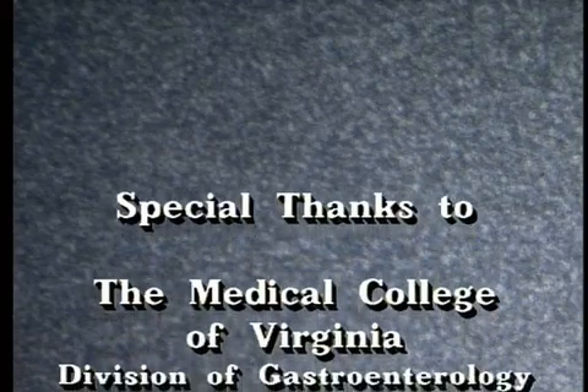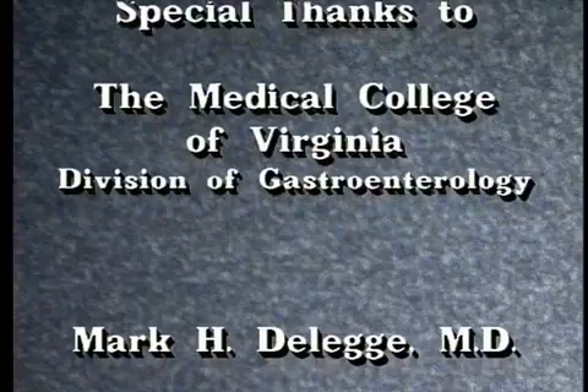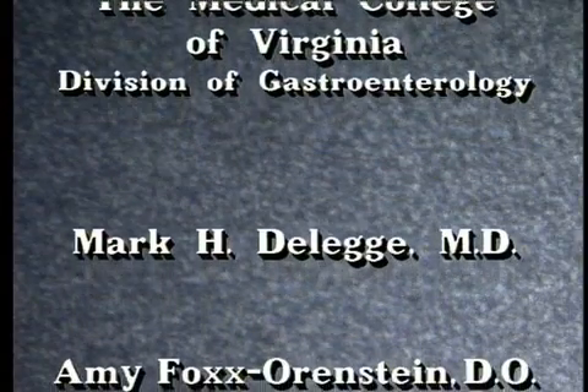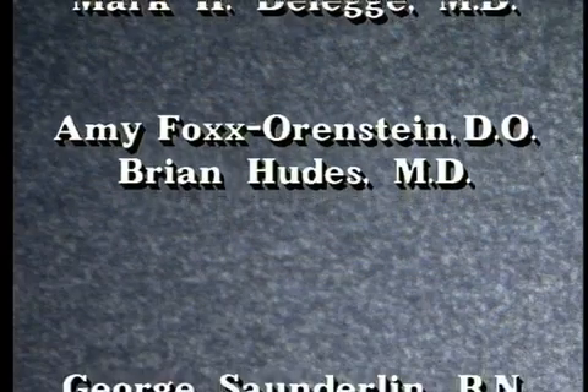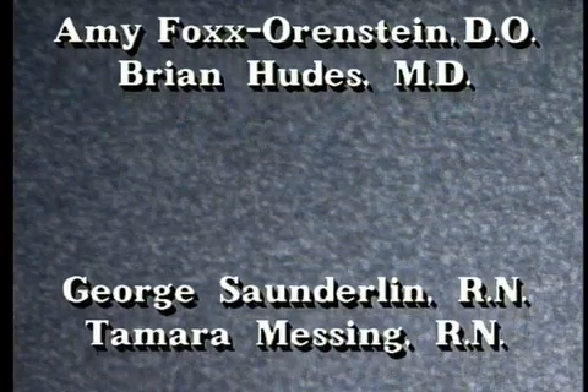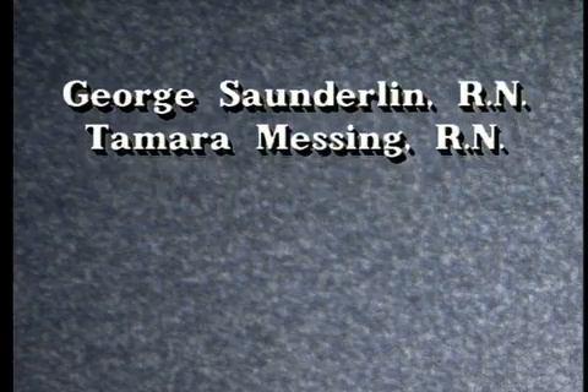Wilson Cook Medical would like to thank the following for their cooperation in this endeavor: The Medical College of Virginia, Mark H. DeLegge, M.D., Amy Fox Orenstein, D.O., Brian Hudes, M.D., George Sonderlin, R.N., and Tamara Messing, R.N.